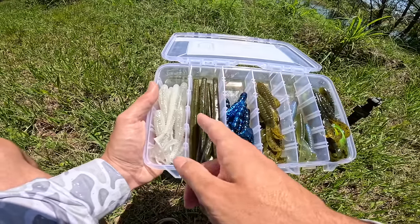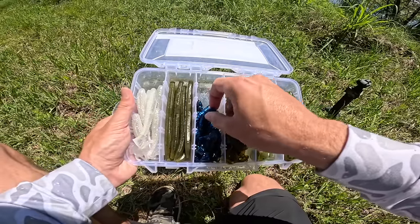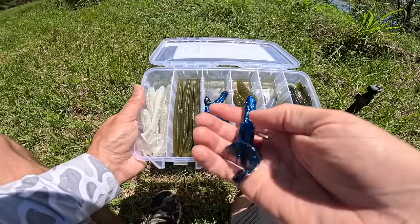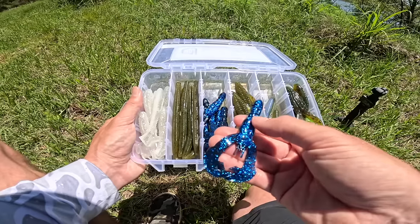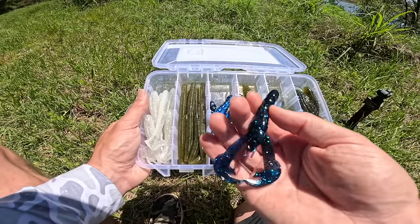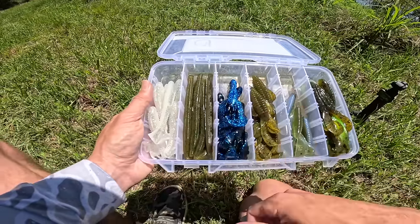You can put the Ocho on a Texas rig, rig it up wacky style — you can do just about anything with that Senko. The next bait is probably my favorite out of the whole batch: the Rage Crawl in sapphire blue. It's got a darker blue flake on top and a brighter sapphire blue on the bottom. The Rage Crawl is by far one of my favorite soft plastics of all time and this bait is going to get smoked today.